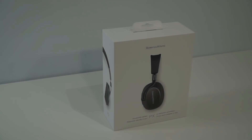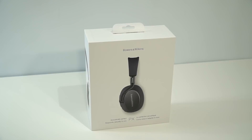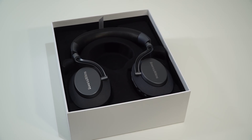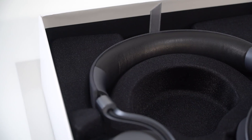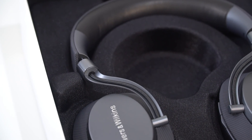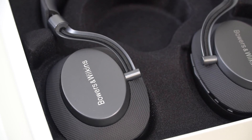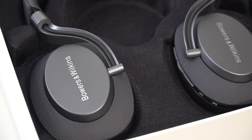Bowers & Wilkins is one of those fabled brands in the world of high-end audio. It's best known for its iconic speakers, but the company also makes headphones — some very good ones, in fact. The B&W PX stands out because it's the first wireless offering from the company to feature noise cancellation. This is a highly competitive segment in the headphone market, where Bose, Beats, and Sony all have popular noise-canceling over-ear offerings at price points in the same neighborhood as this new B&W PX model.